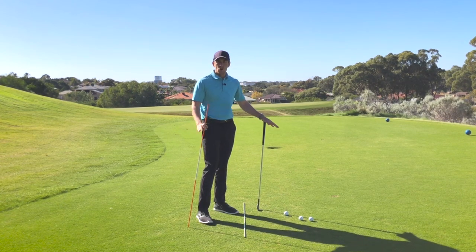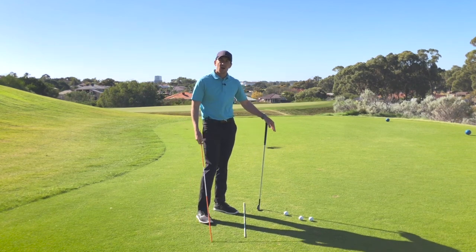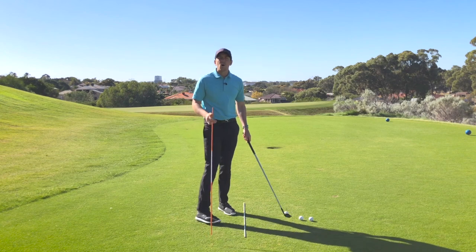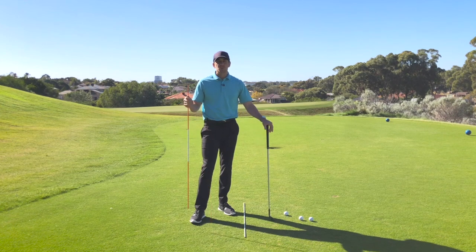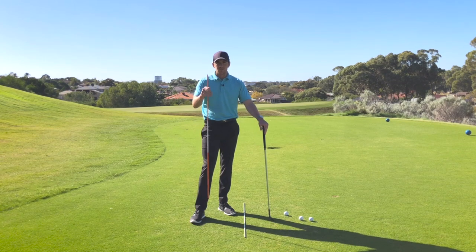I hope you've enjoyed today's video. Great drill to work on that takeaway, especially for those who tend to suck that golf club on the inside. Try it out — grab yourself a stick, grab yourself an iron, make a lot of little rehearsal swings, and it's going to go a long way in helping you improve the quality of that backswing and eventually help you hit better shots. Please like and subscribe, and comment below if you've got any questions — I'd love to help. But until next time, I'm Kerr Gray. Thanks for watching.